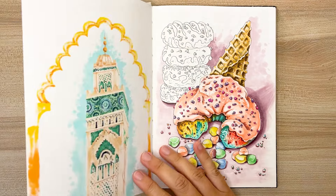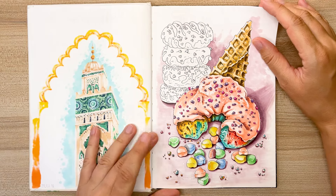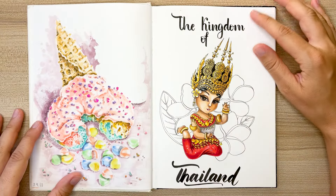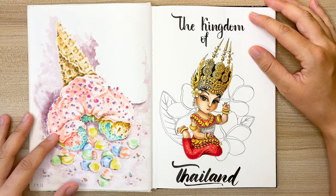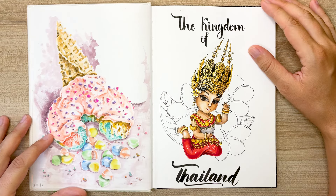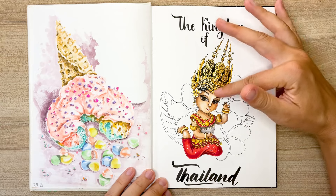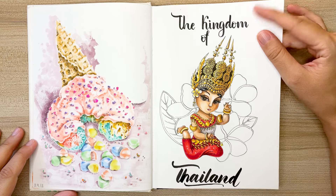This drawing was just a practice for drawing donuts with ice cream. I think I saw the reference photo on the web and I liked it, so I decided to draw it. This beautiful Thai girl was also created for the postcards in collaboration with a travel blogger, and it was also printed on the postcards. I'm not really good at drawing people, but I like how this girl turned out. I think she's pretty cute.